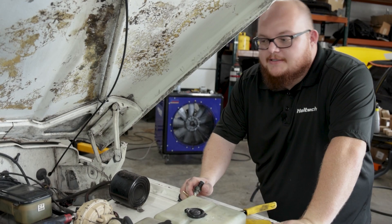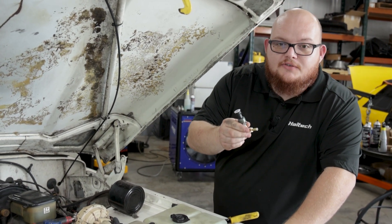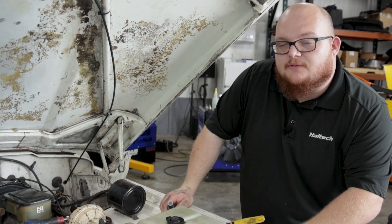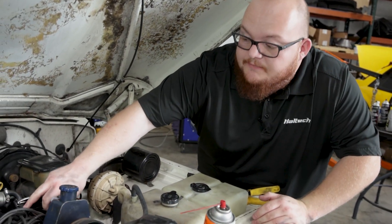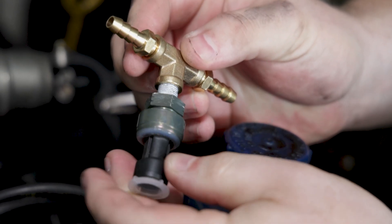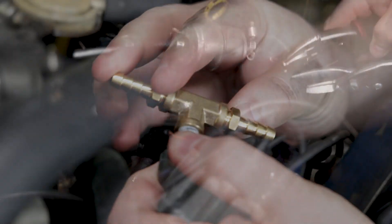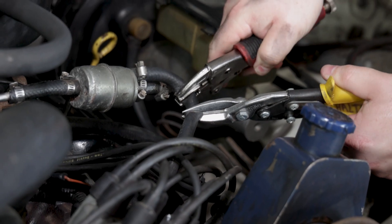Now for fuel pressure — because this is a carbureted application, we're going to use an eighth-inch fuel pressure transducer. Because we won't be seeing the same pressure as in a fuel-injected application, we're just going to cut into the factory softline and install this brass T that includes the eighth-inch port needed for our transducer. Put a pair of ice grips on it to hold fluid pressure and cut through the line.